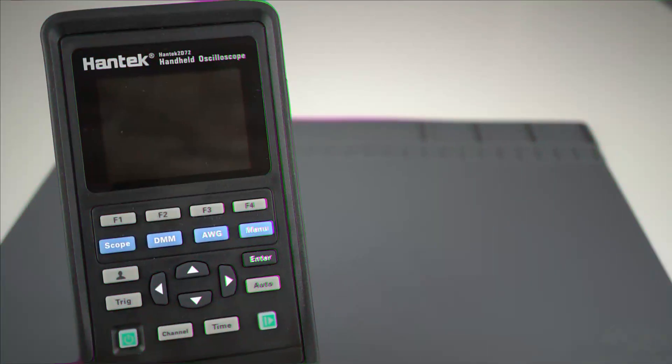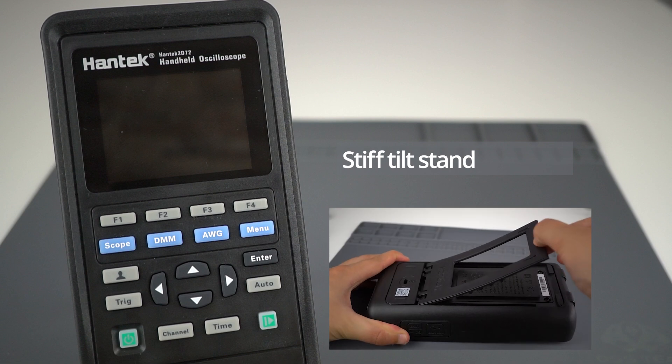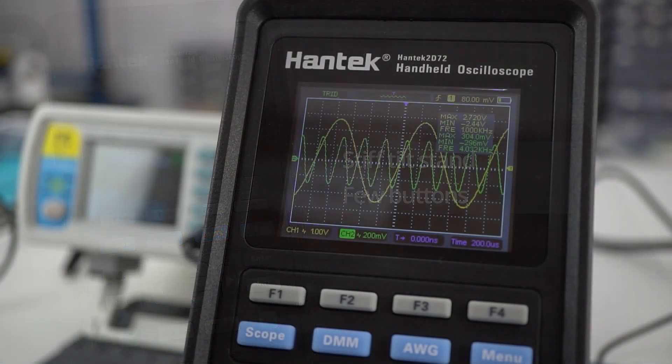Now on to some of the cons. We didn't like the tilt stand, which is very stiff. Additionally, as mentioned previously, it has very few buttons for so many functions, which can be confusing at first. Nonetheless, I don't think these are real deal breakers, and I really recommend this tool.